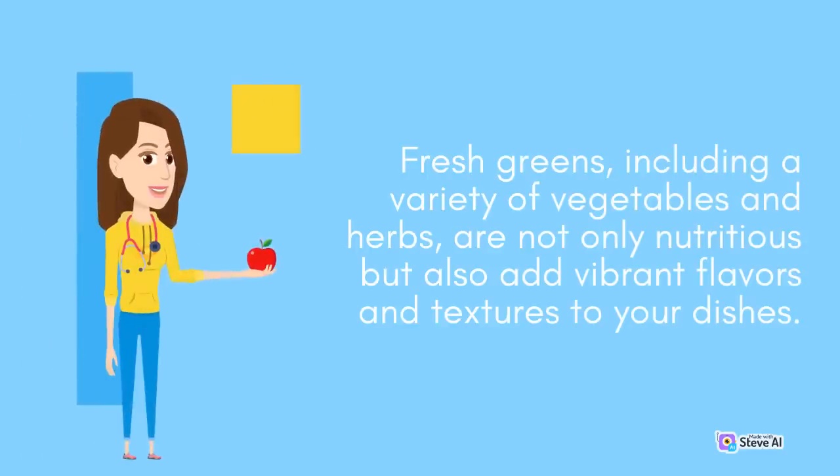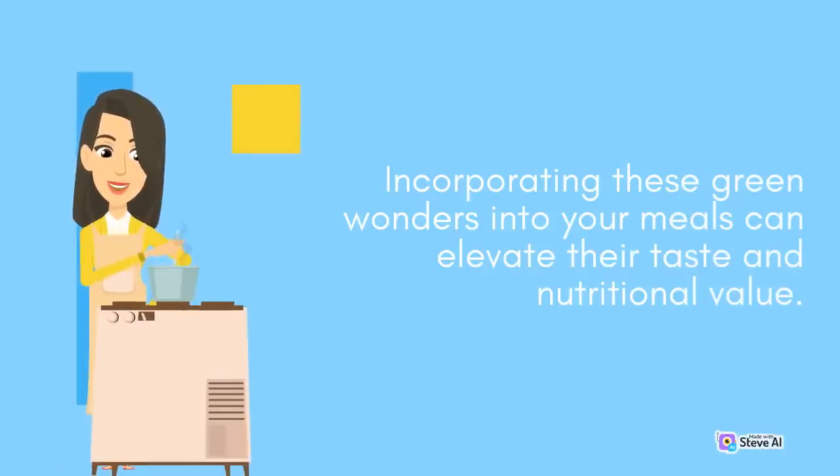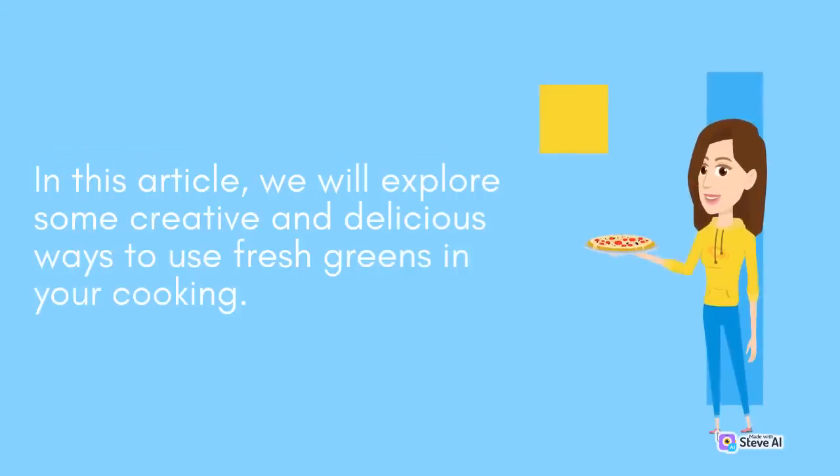Fresh greens, including a variety of vegetables and herbs, are not only nutritious but also add vibrant flavors and textures to your dishes. Incorporating these green wonders into your meals can elevate their taste and nutritional value. In this article, we will explore some creative and delicious ways to use fresh greens in your cooking.